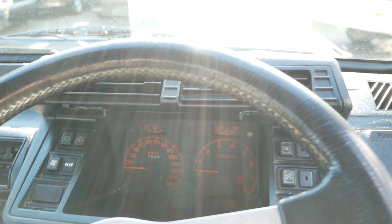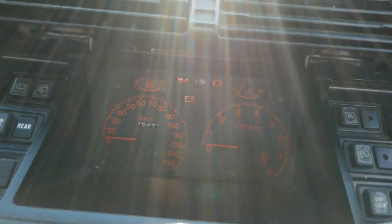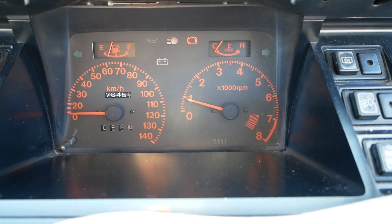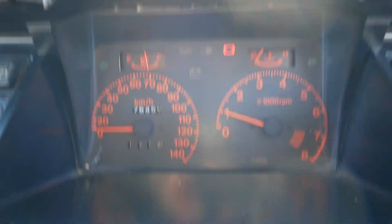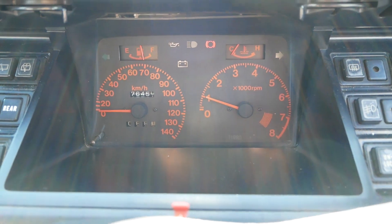Other trims will have just white gauges. Starting it up now — you can see it just purrs. It is so quiet in here at idle. You don't get a lot of engine noise at all.